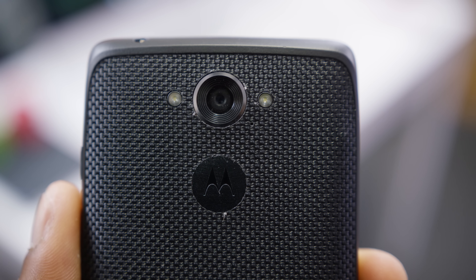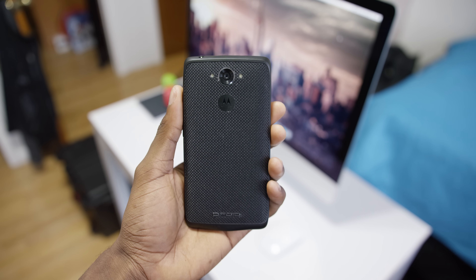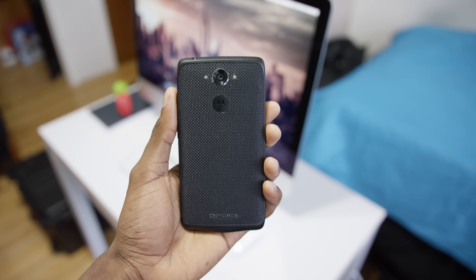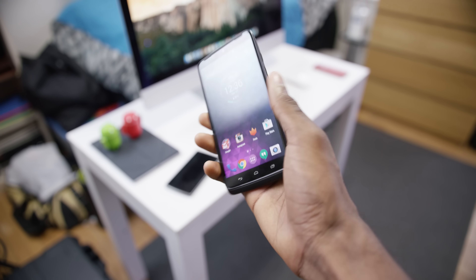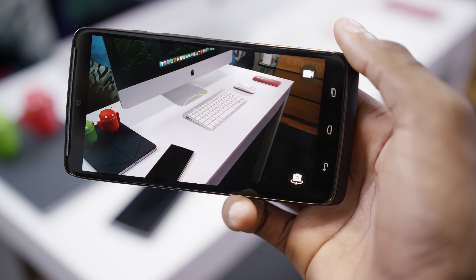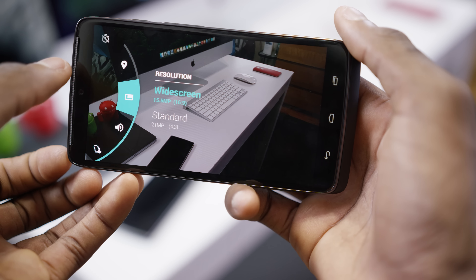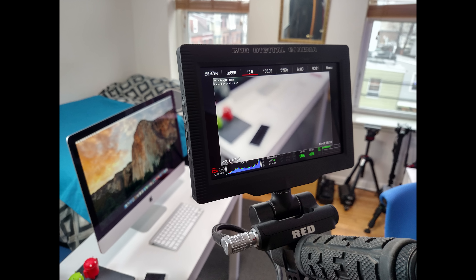The last major change for the Droid Turbo versus the Moto X is the new camera. The Turbo is rocking an impressive 21-megapixel camera with dual LED flash. It is a huge improvement over the Moto X and actually the best camera Motorola has ever put in a phone — not just because of the 21-megapixel count, but it's actually a really good camera. Great sensor, sharpness is on point, colors and dynamic range are decent. It's not over-sharpened or over-processed like a Galaxy S5 or Note 4 photo, but the images look pleasing. It takes 4K video and produces a really high-quality, relatively noise-free image in anything but the worst lighting.